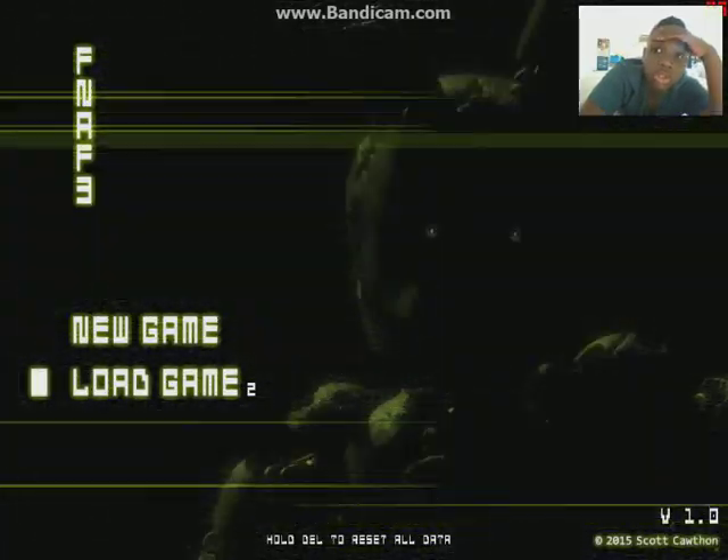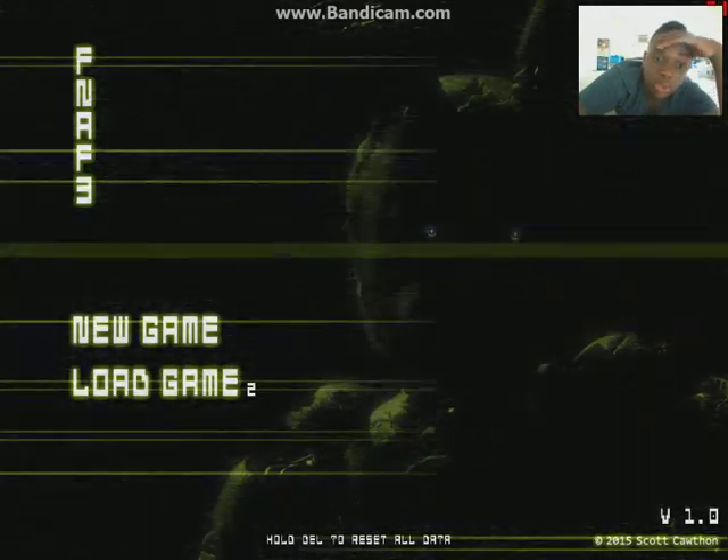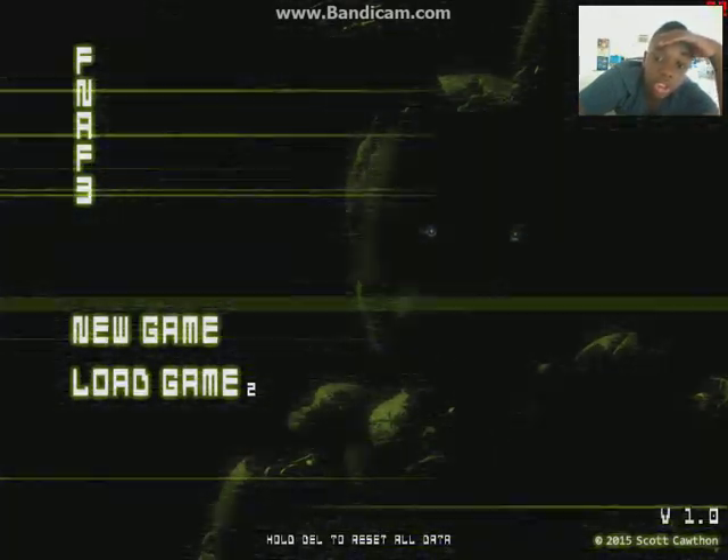What's up guys, welcome back to another video EGSR Gamers. Here we are replaying some Five Nights at Freddy's 3. Let's get it.